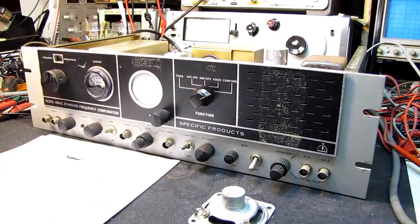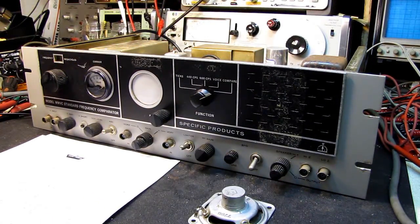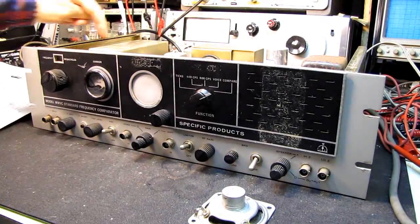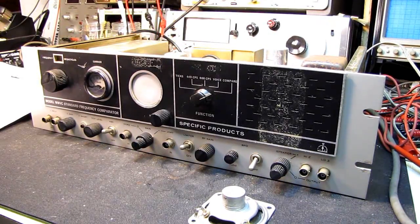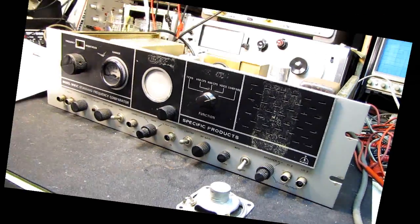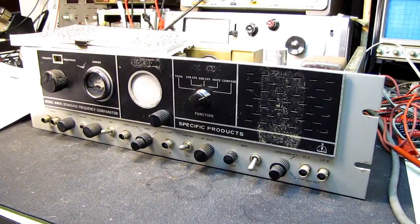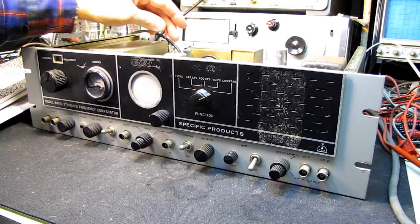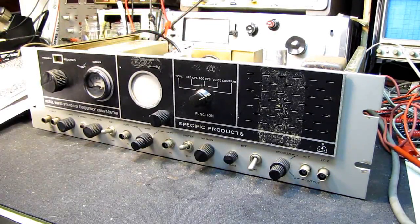We have it working, sort of. I touched up a couple of suspicious solder joints and tightened one tube pin socket on the RF amplifier front end, and the radio woke up. The oscillator is working and I can receive WWV. The receiver is working; I've done no alignments yet — that would be premature. All of the slugs appear to have the factory glyptol still in place and look like they've never been disturbed since manufacture, which is a good sign.